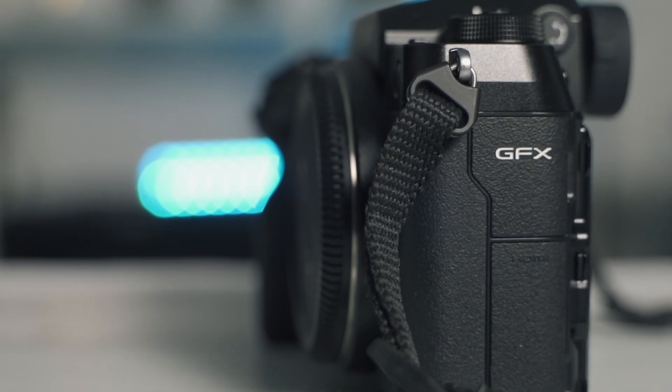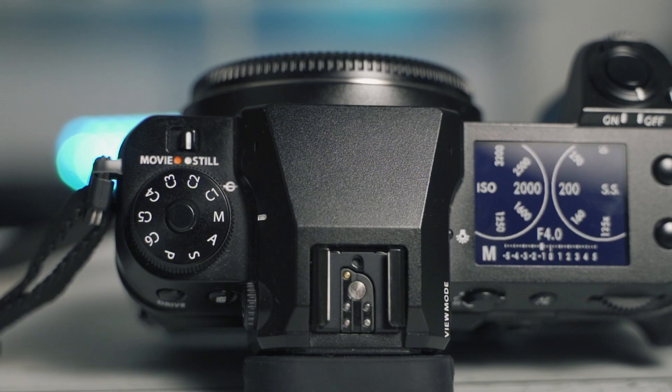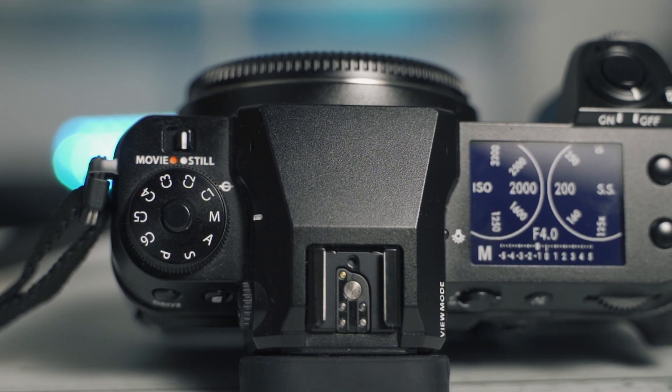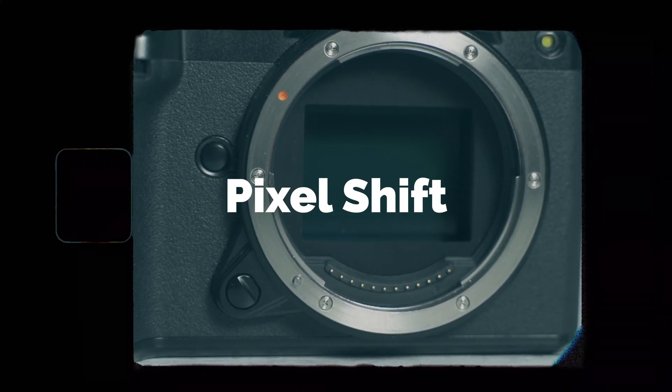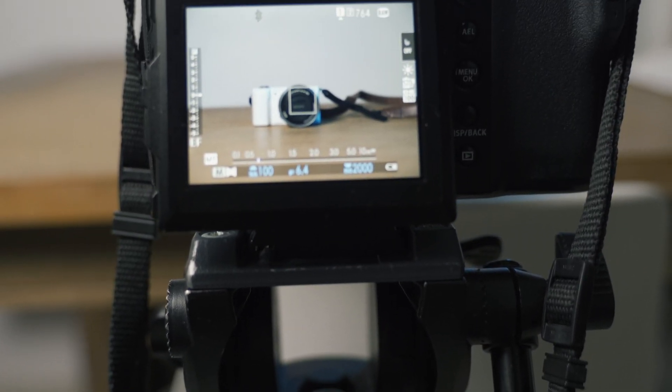The GFX 100 actually has a firmware update that lets you have the Pixel Shift feature. The GFX 100S, because it's a newer camera, already comes with it. Two things you need to keep in mind: your camera cannot move — it has to be on a tripod — and your subject cannot move. So that really limits the usability of this Pixel Shift function.